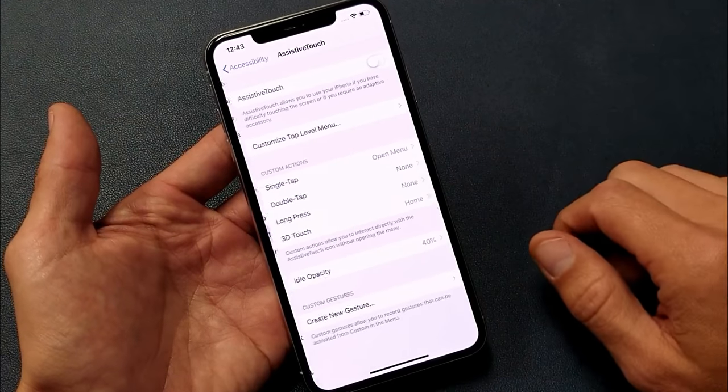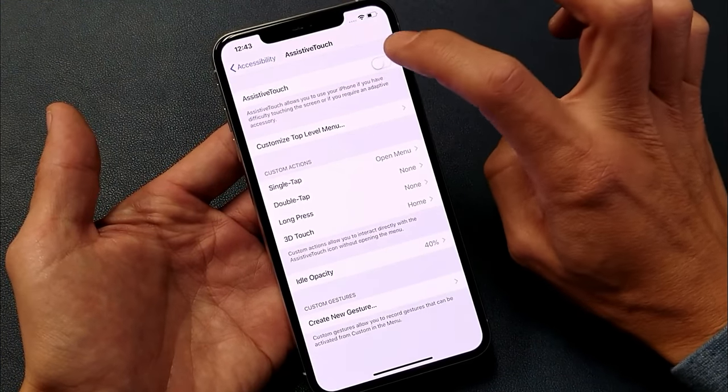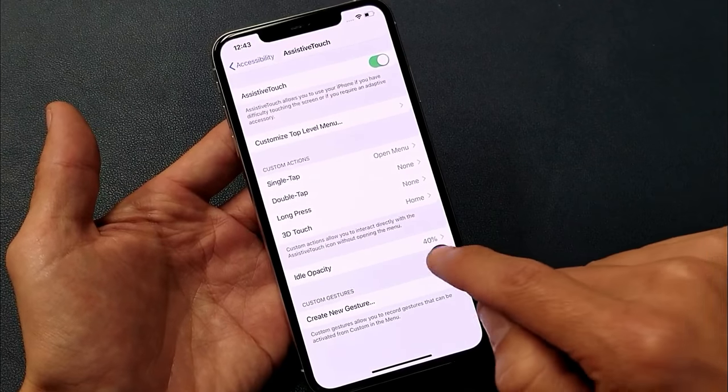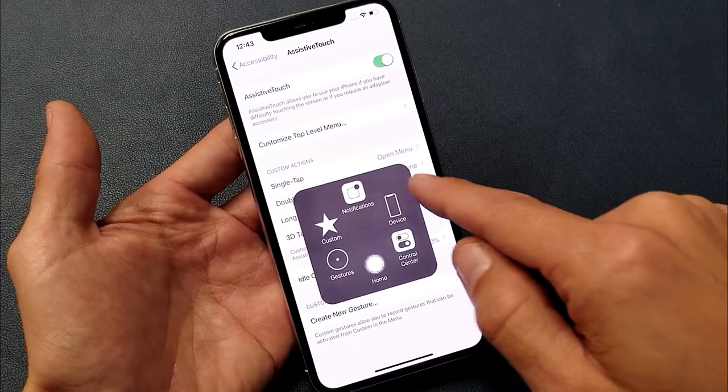Tap on Assistive Touch and toggle it on — you'll see this floating icon appear on your screen. I'll turn it off and back on so you can see it reappear. By default, tapping it opens a menu.